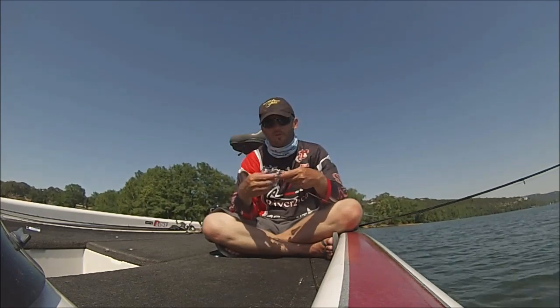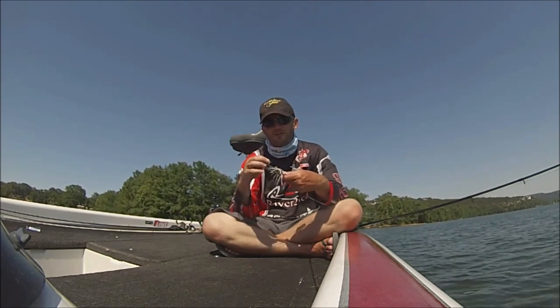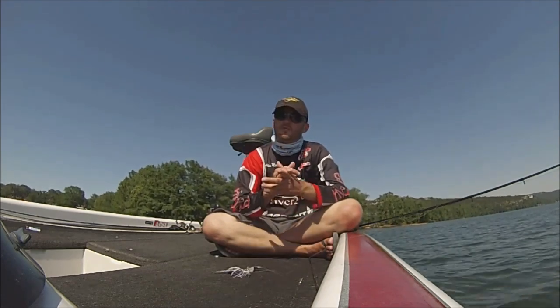Another important thing — I was throwing a trailer hook on here, and I caught my fair share of fish today on the trailer hook only.